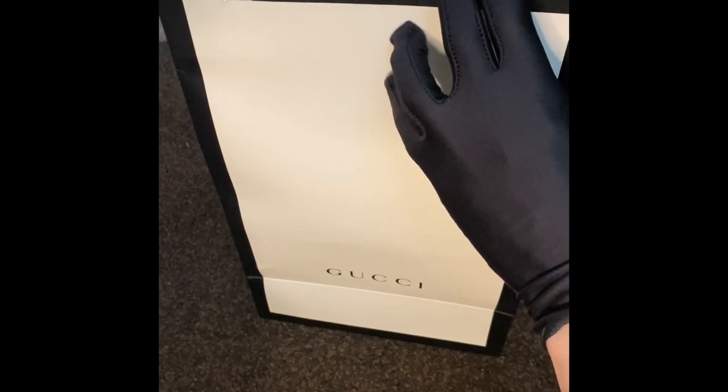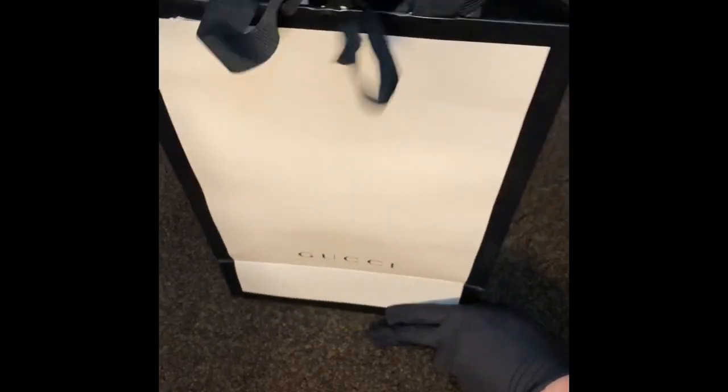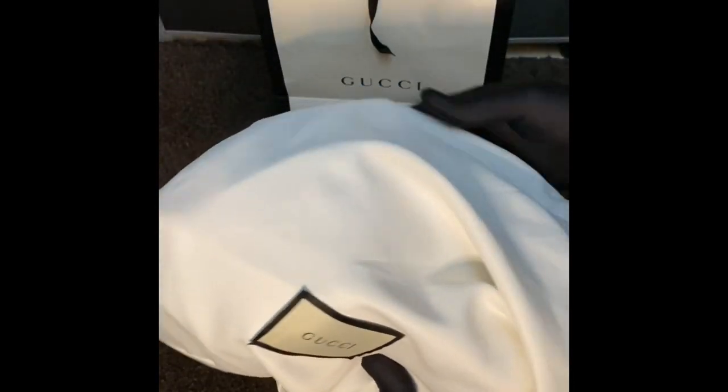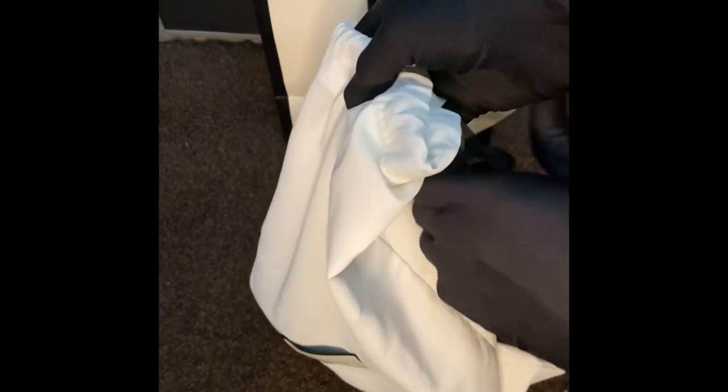So this is our Gucci bag. The item was bought in duty-free, so if you buy something from duty-free it would be less than the normal price at the official store. It has a dust bag — the white dust bag — and this is the new model.